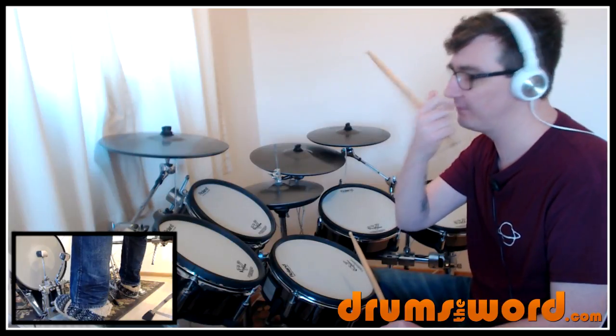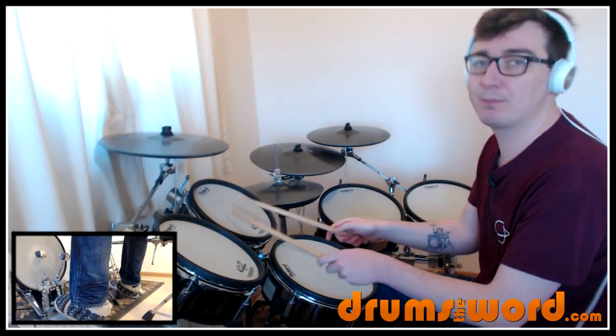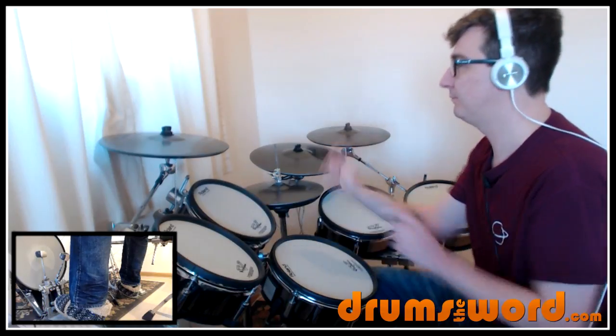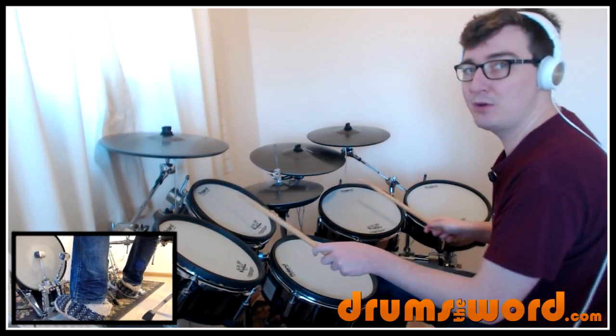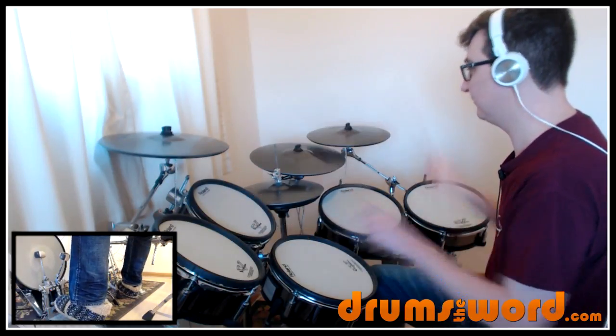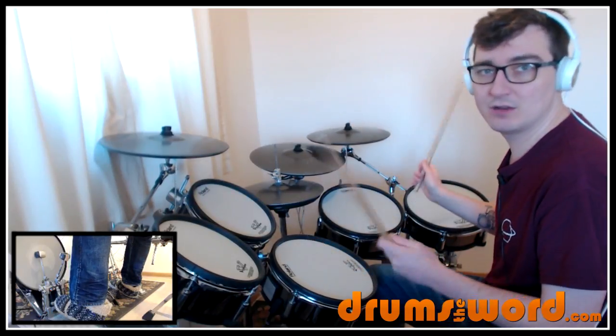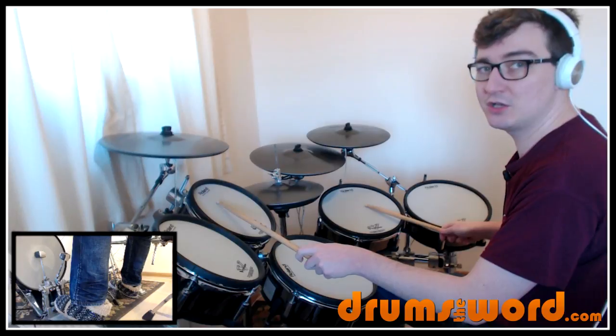Before we get onto the hi-hat, I just want to talk about some variations of this drum fill. At the beginning of the song, he definitely plays it on one drum. Later in the song, he simply moves the hands between two different toms — low and high tom in this case. Exactly the same rhythm, exactly the same pattern, just split between two drums instead of on one drum.